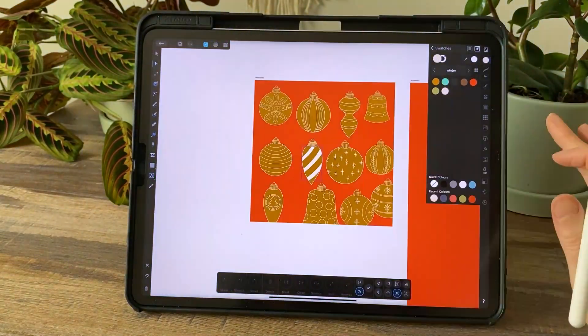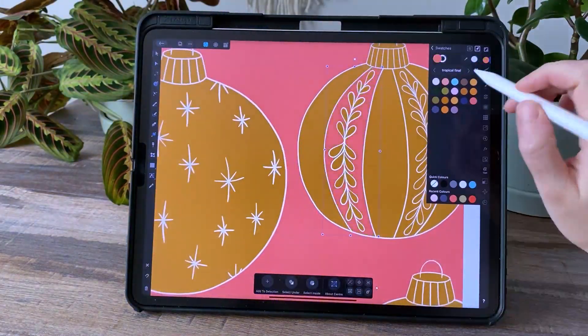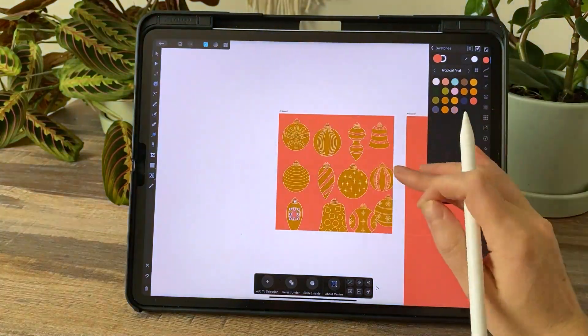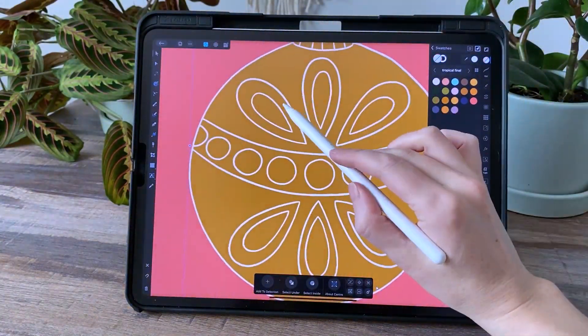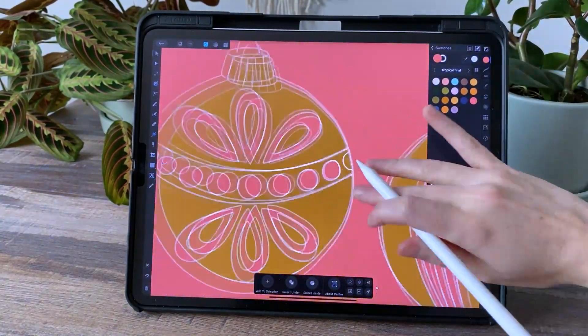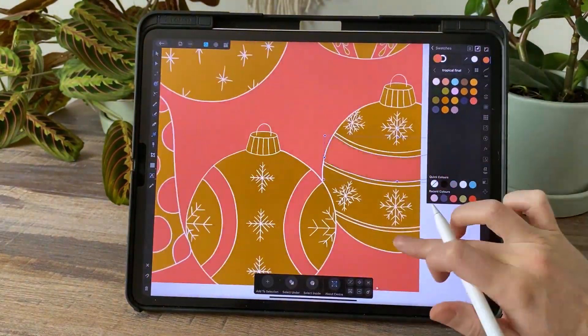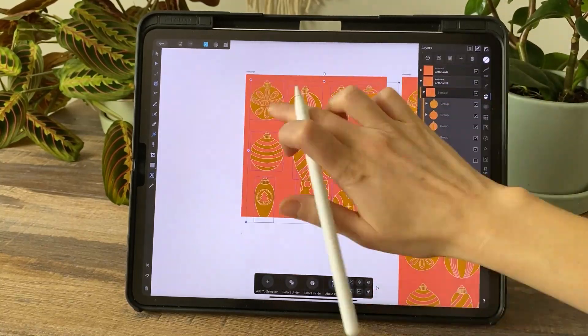At this point I'm really just popping some general colors on there. I know these aren't going to be my final colors, but I find it's helpful to start with some basic color just so I get an idea of how this should be laid out in terms of big color blocks.